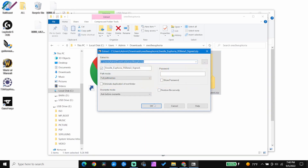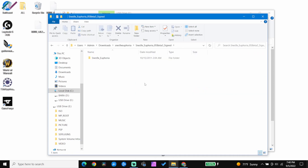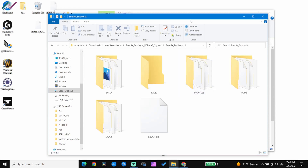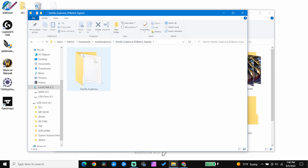You will have to extract the signed folder one last time — just right-click and extract again. You will now have a new unzipped folder ready to go. Within that folder you should have 6 files: 5 folders and 1 eboot.pbp file.